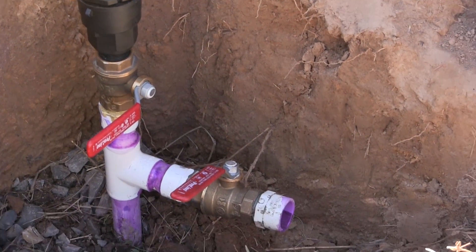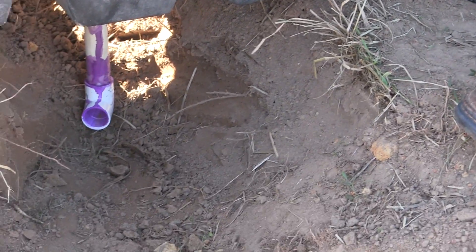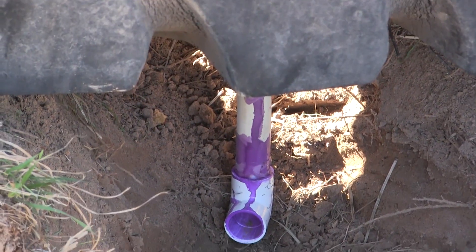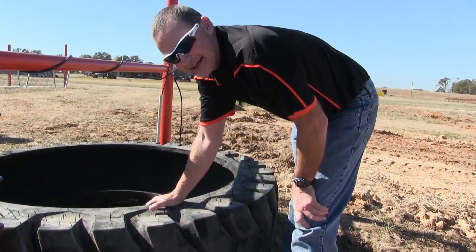This pipe leads to the tire. We've got plumbing coming underneath the tire leading up to the float valve inside the tank, and that's what's going to feed that tire. That will stay on for pretty much its lifetime — it's just a simple valve inside the tank, and I'll show you that here in a second.